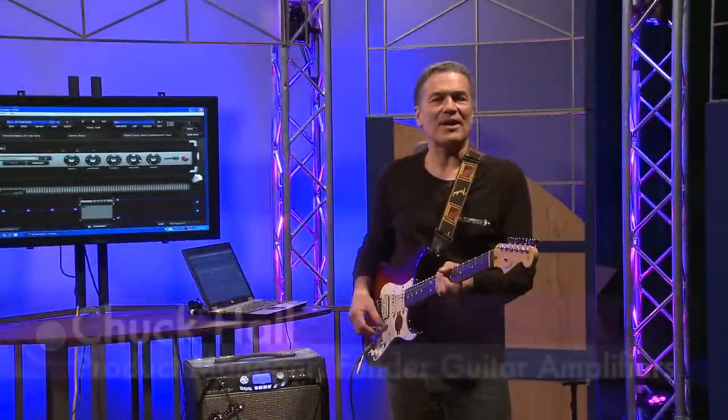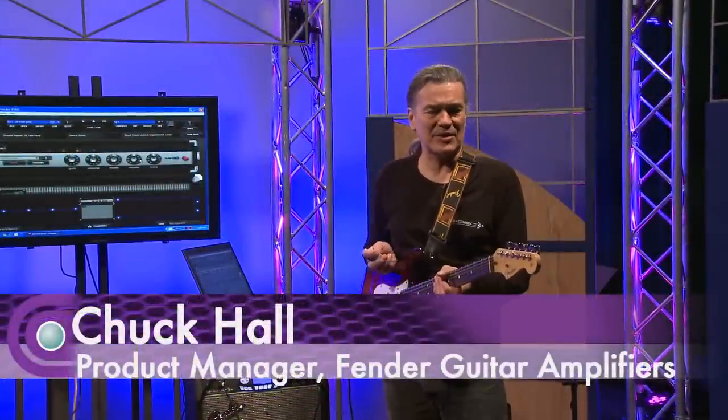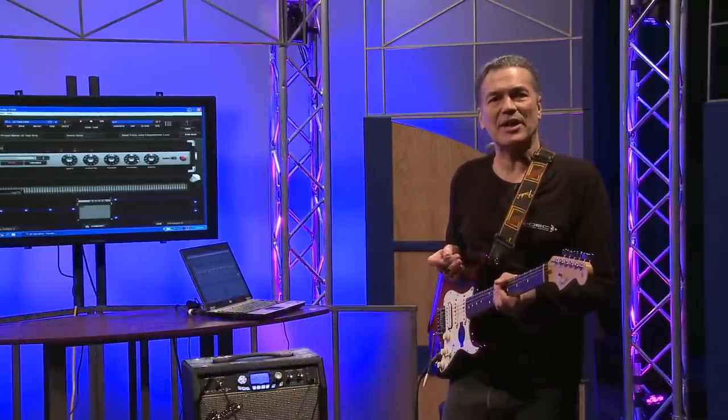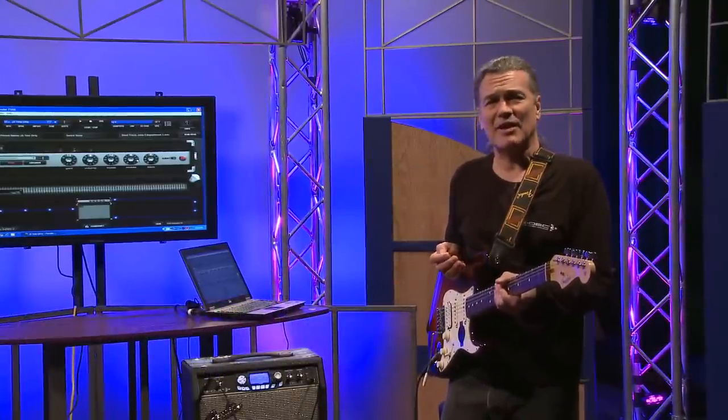Hi, this is Chuck Hall. I'm a product manager for Fender guitar amplifiers, and I'm at Full Compass today. We're going to talk to you about the brand new G-Deck 3 series of amplifiers.